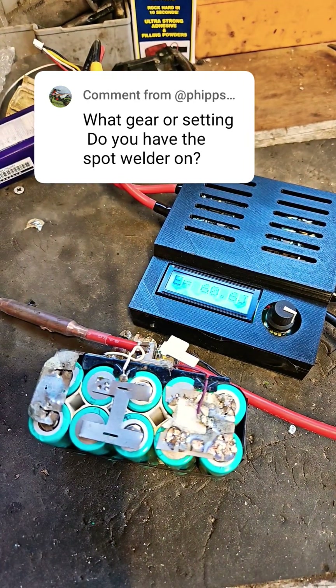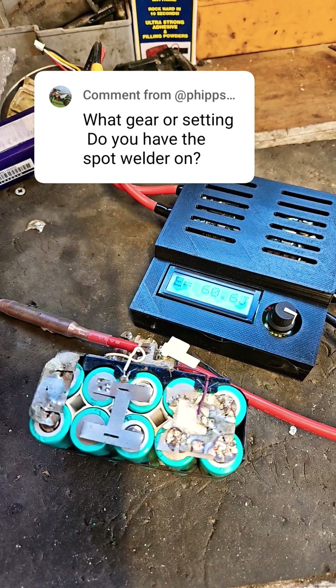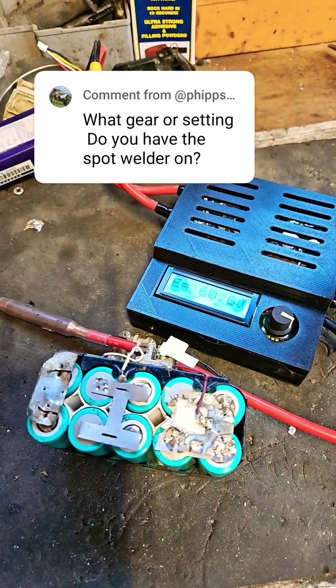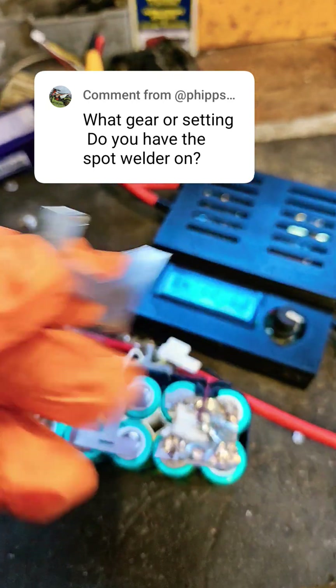Just answering a viewer comment here — what gear or setting do you have the spot welder on? I have this newer spot welder I'm using now, it's called a K-Weld from KeenLab, and I set it on 60 joules to weld these little strips that I use, these type of things.